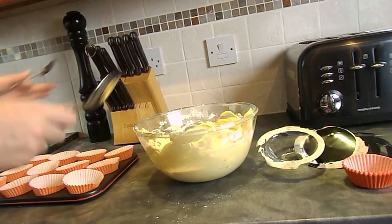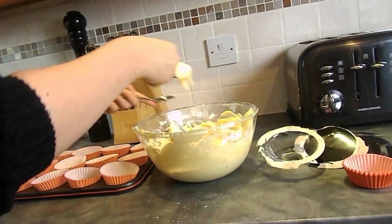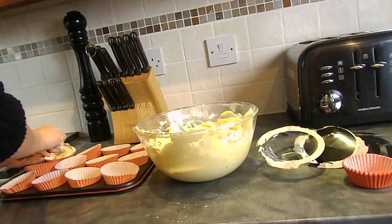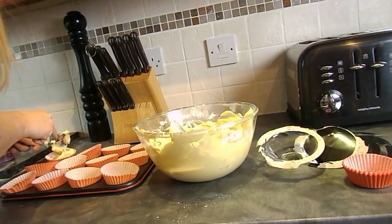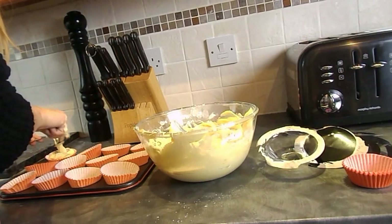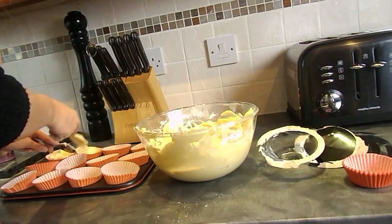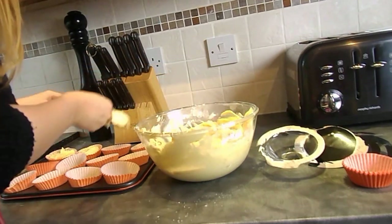I'm not sure if I'm going to have excess over but if I do, I may make a bigger cake with it and have cupcakes on the cake. So I'm just going to spoon the mixture into each of the cake tins. Because I feel like I'm going to have loads over, I'm going to go for a lot in each cake.